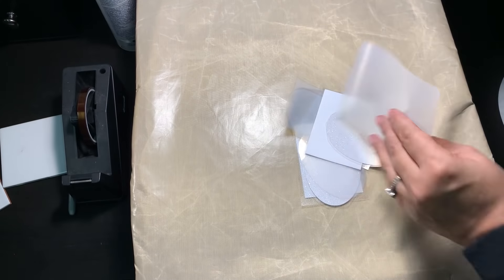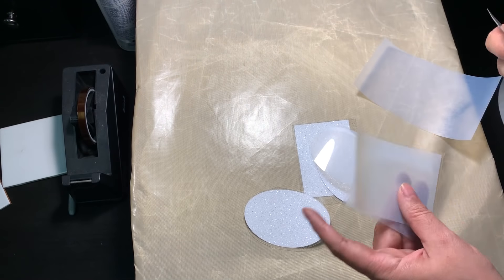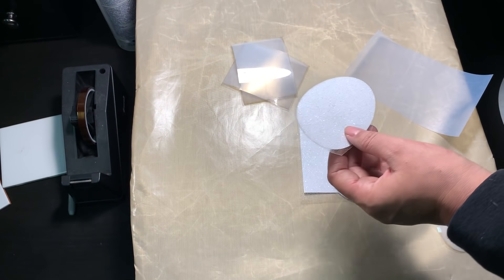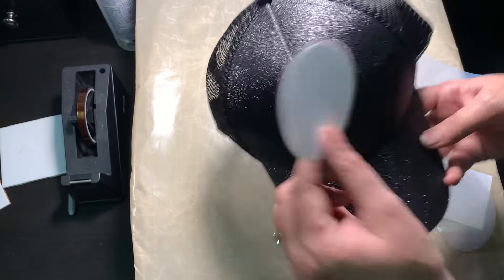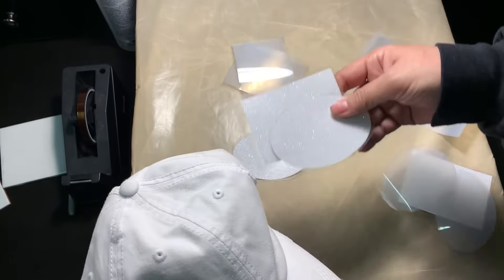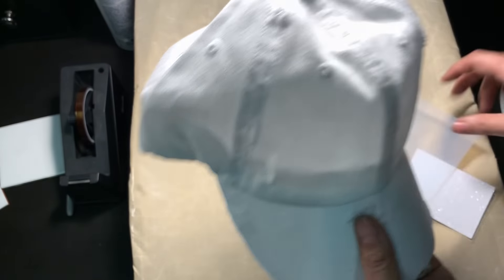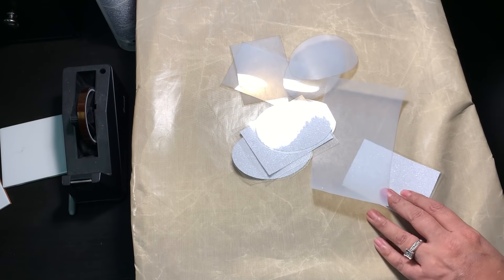Okay, so here are all the finished pieces that I ended up cutting. I already weeded the ovals, and I just cut extras in case I messed up a few. I'm doing a glitter oval patch on this black glitter ponytail hat — I thought that would look really cute. The squares are just extra, so I wasn't sure if I was going to want oval or square. For this one, I'm actually going to do the letter H for my last name. I just wanted to show you guys how easy that is to weed.